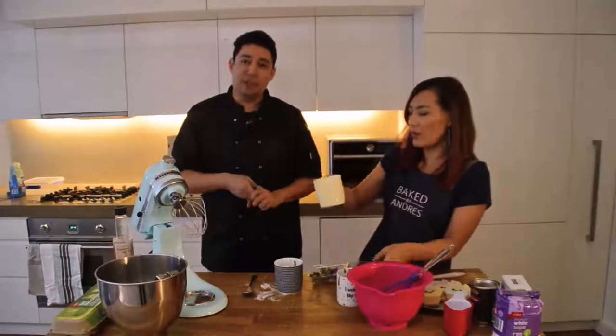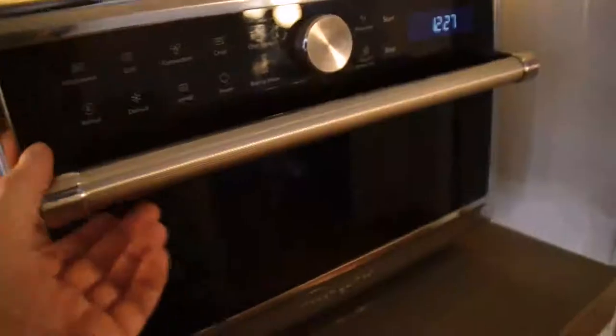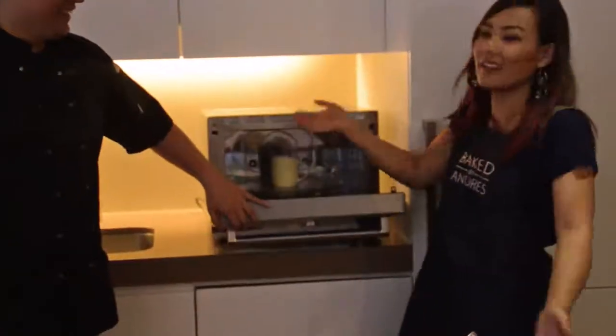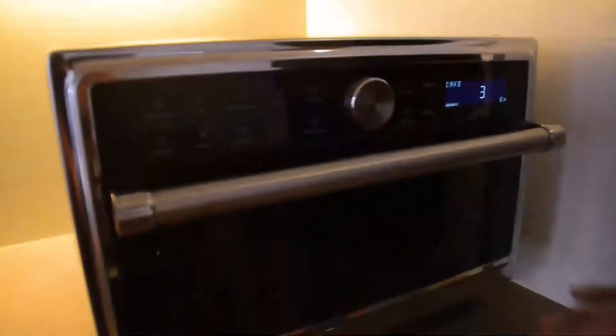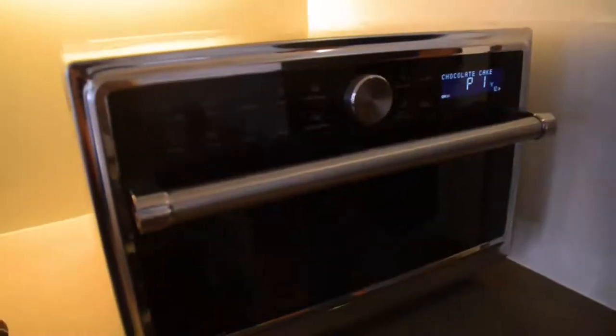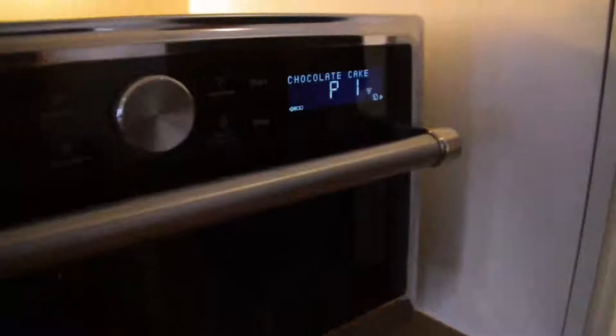We're going to try one now. The first step is putting the batter inside the mug and then deciding what setting to use — we'll press cake, chocolate cake. Normally it takes 30 seconds for the first batch, then I'll take it out and put it back in the microwave. So about two minutes total and we'll get a mug cake.